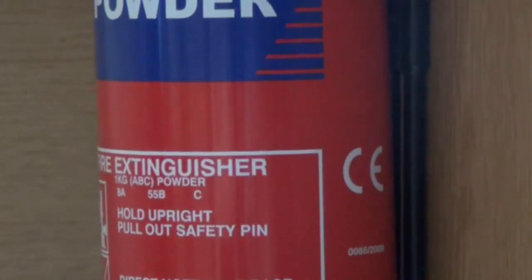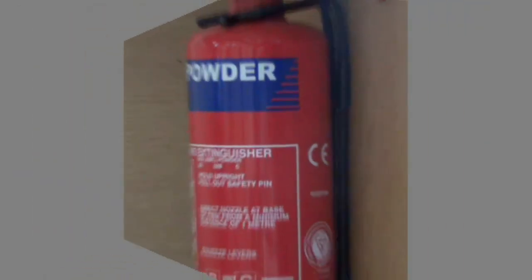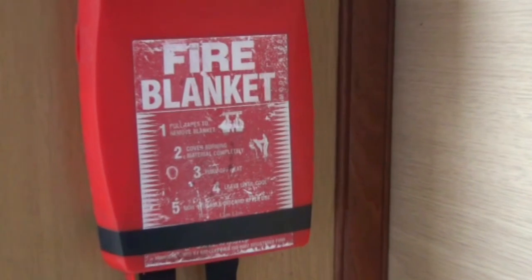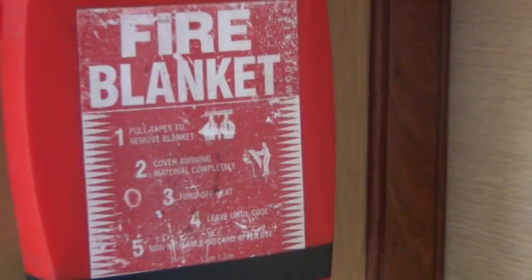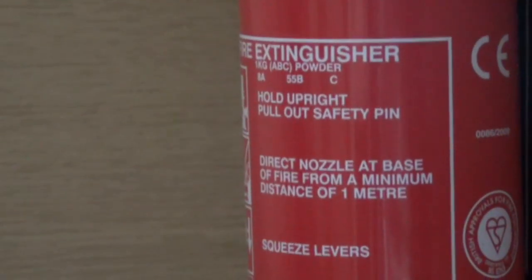Throughout the boat you will find fire extinguishers, as well as a fire blanket in the kitchen. These are dry powder extinguishers and the instructions are clearly printed on them. However, in the event of a fire, you are advised to leave the boat for dry land as quickly as possible and dial 999.